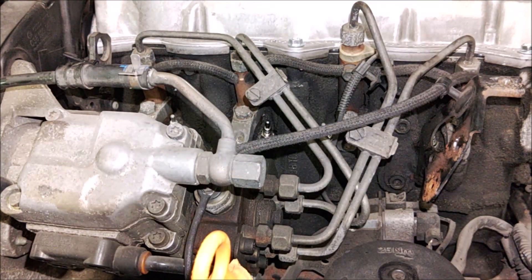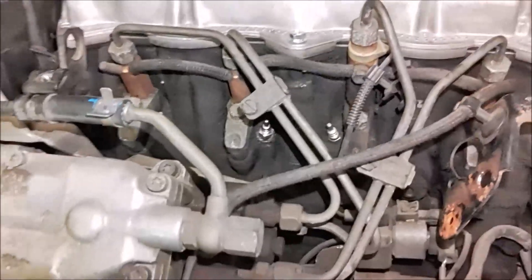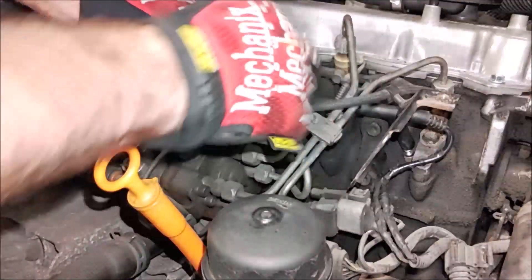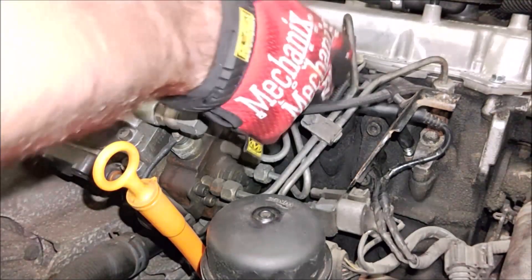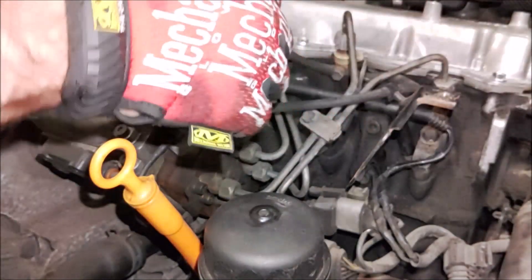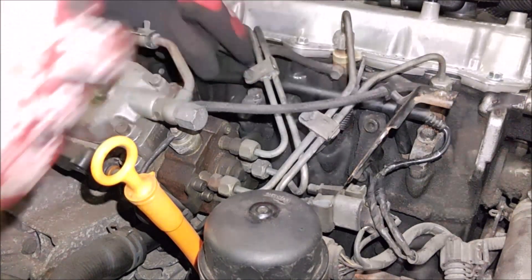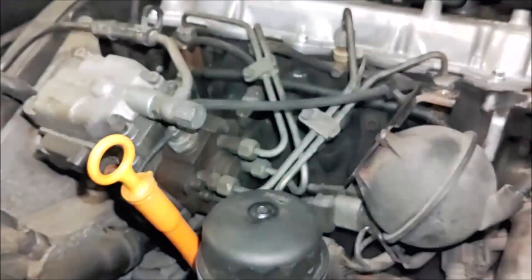Now we can go ahead and put our harness back on and button everything up. We have the harness back into position and all we need to do is push it on top of these glow plugs — you'll feel it click in. Then the vacuum reservoir and eight millimeter bolt go back on.